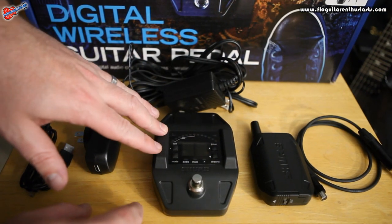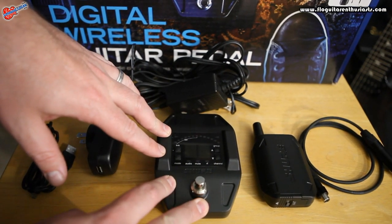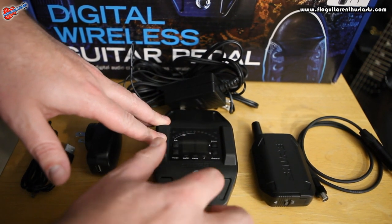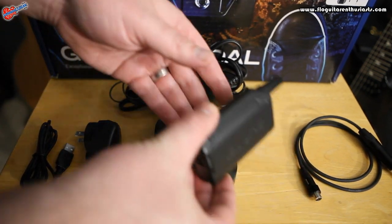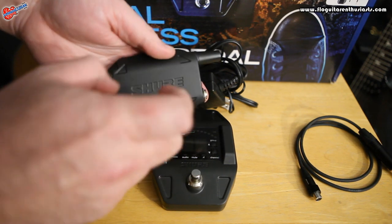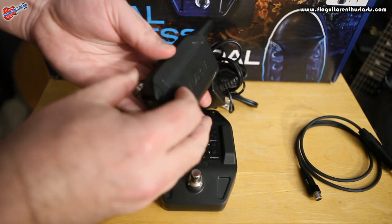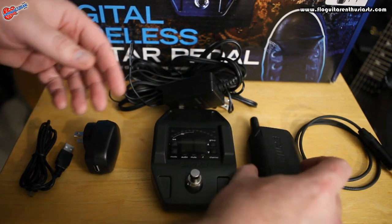Let's go over what comes in the box. Here's your receiver — this is what mounts on the pedal board. Super durable, built high quality. And speaking of durable, this is your transmitter. This thing is metal. You could probably hammer a nail in with that sucker. Super, super durable.